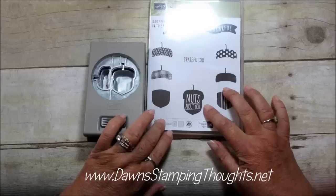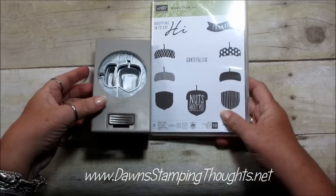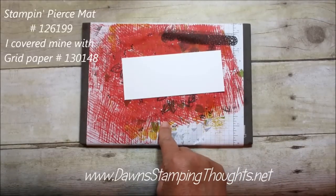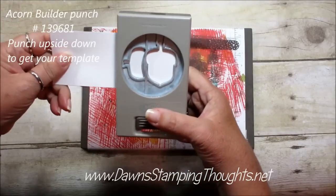I'm going to show you today the quick tip on how to line up your stamps with the matching punch. This is a photopolymer stamp set so I'm going to use my mat when I'm stamping, but first you're going to take your punch and punch out a template.